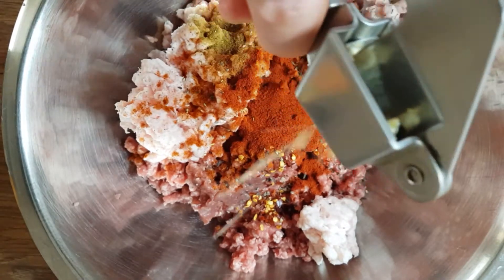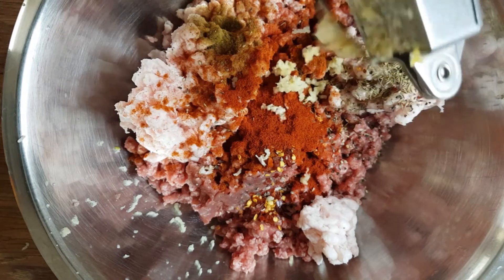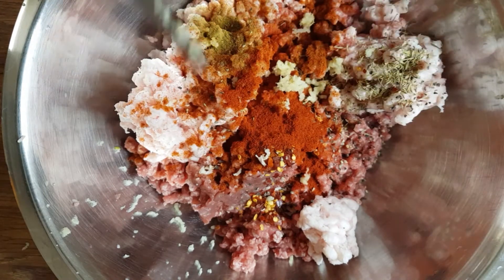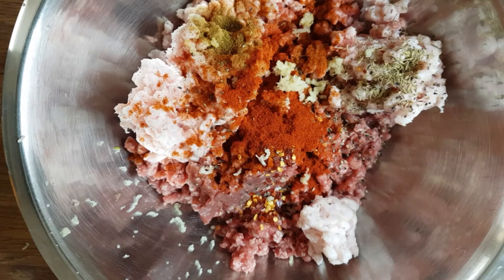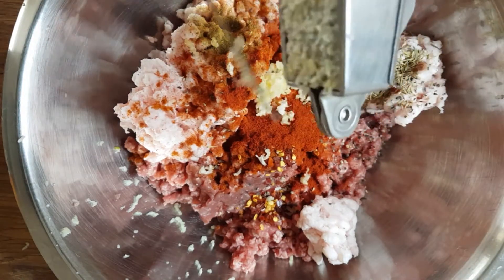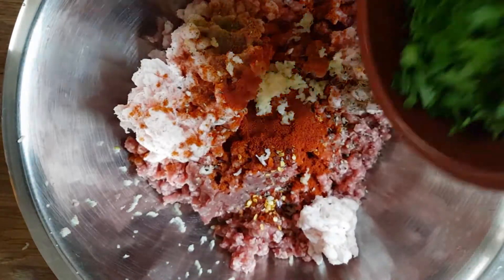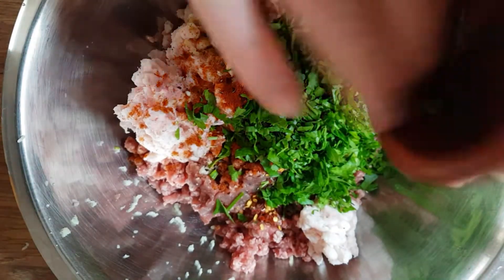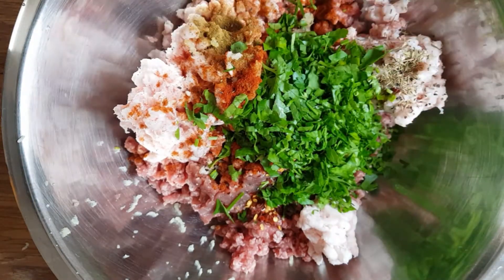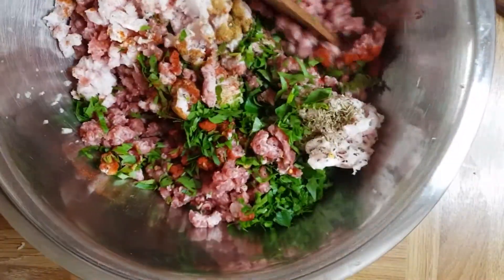I will crush some garlic, and more garlic — I do love garlic. Then fresh parsley, about half a bunch. I took a wooden spoon and I'm going to start to mix it just a little bit.